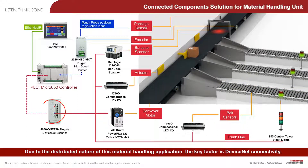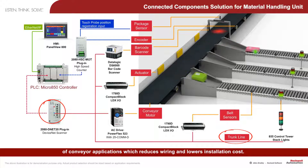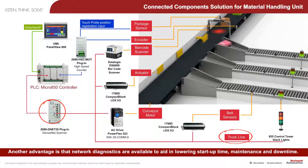Due to the distributed nature of this material handling application, the key factor is DeviceNet connectivity. One key feature of the DeviceNet network is its trunk-line topology which matches the layout of conveyor applications, reducing wiring and lowering installation cost. Another advantage is that network diagnostics are available to aid in lowering start-up time, maintenance, and downtime.